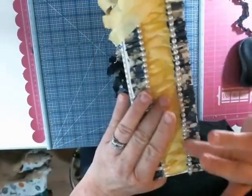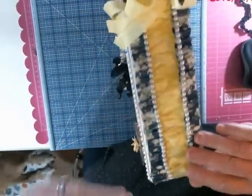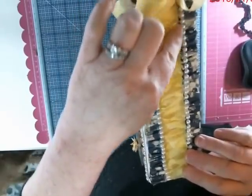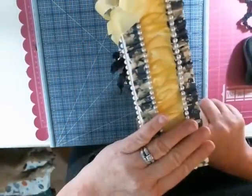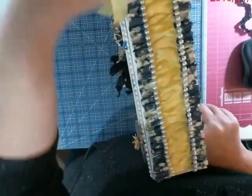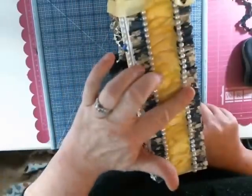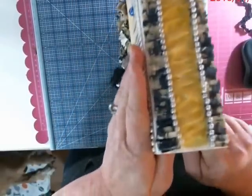If you don't have flat back pearls — because I'm trying to show you ways to make things without going out and buying things — you can also use another piece of skinny lace right on top instead. If you don't have them, you don't have to have them. But if you do decide to go to Walmart before Friday and pick them up, you're going to need at least three packages, so keep that in mind. You might want to use something else.